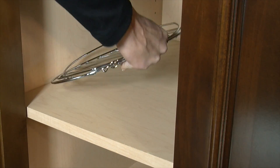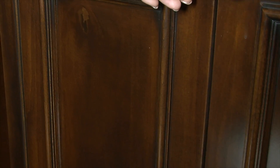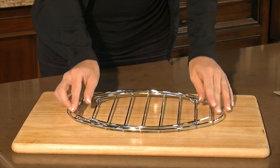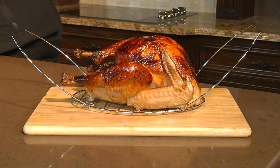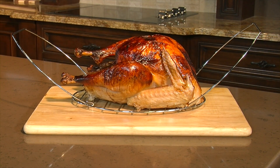For easy storage, the rack folds flat and is dishwasher safe. Plus, the chrome plated steel looks great and is extremely durable, which means you'll be making many masterpieces, but not one mess.